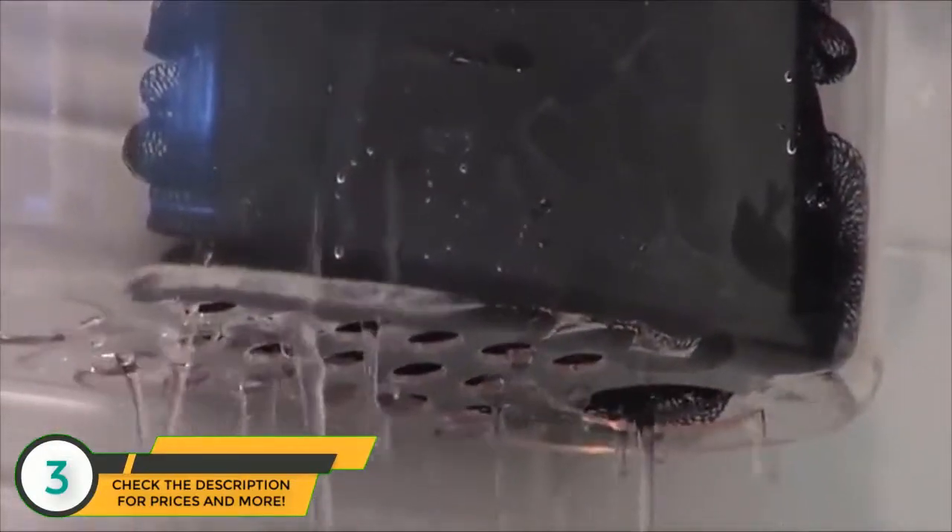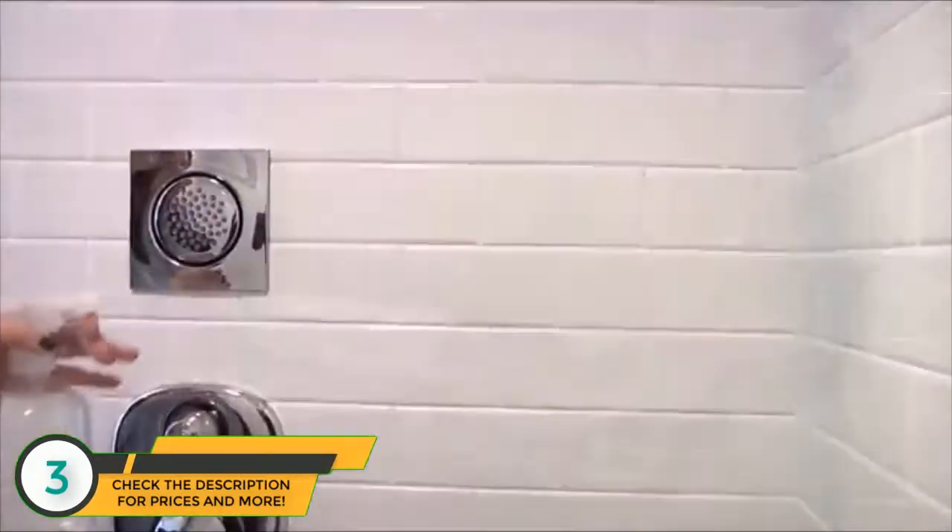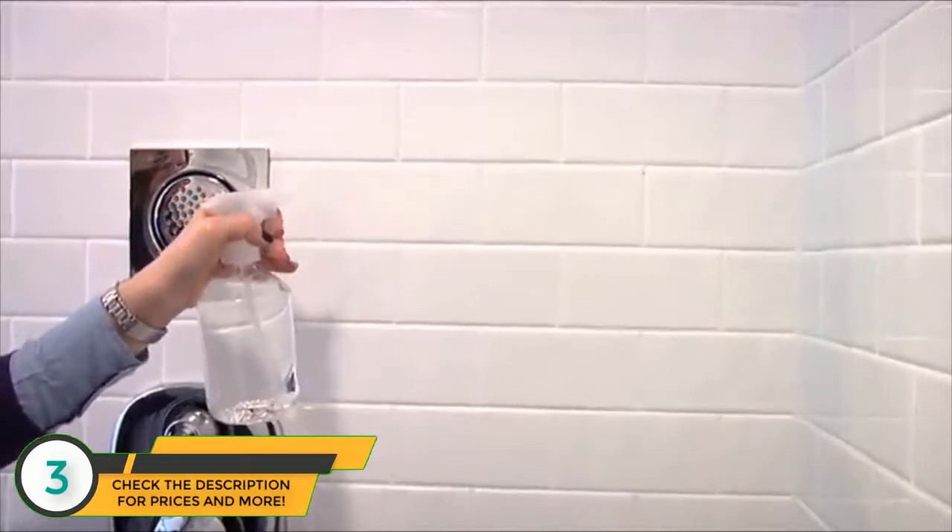The basket's clever, porous body ensures that water easily drains out, allowing your items to dry quickly.